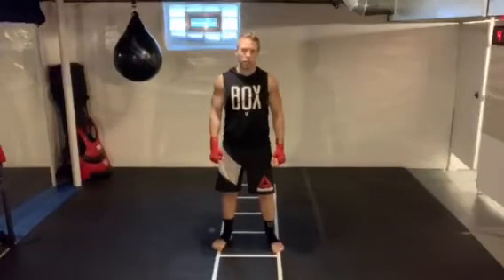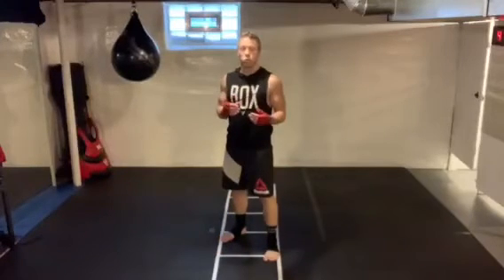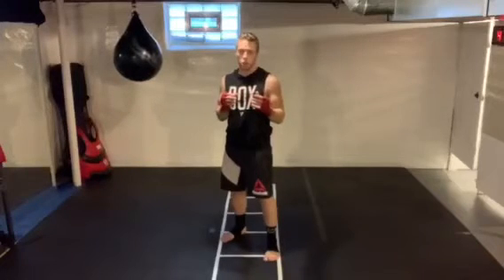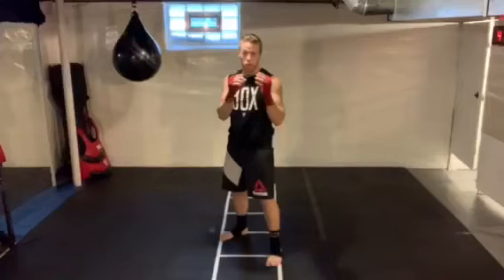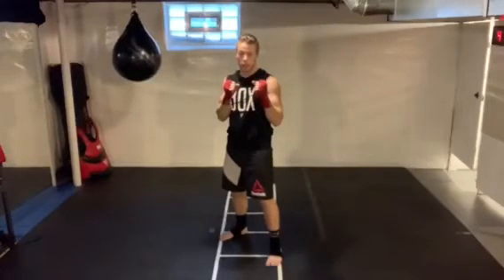What's up everybody, this is Mike with your title technique of the week. This week we are talking about slips. Slips are a defensive form of head movement that we use to typically dodge straight punches. What we're trying to do is get our head off the center line so that we get out of trouble and can usually deliver a counter punch off of that.